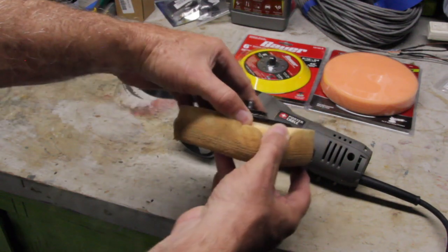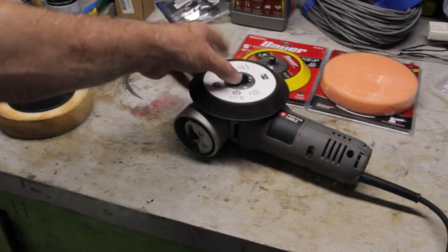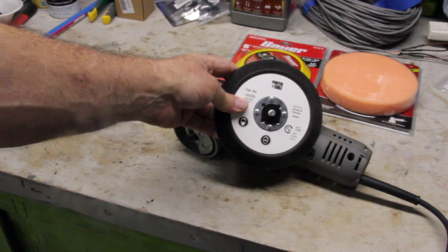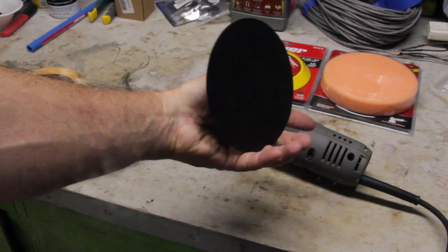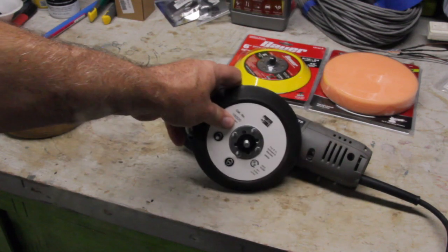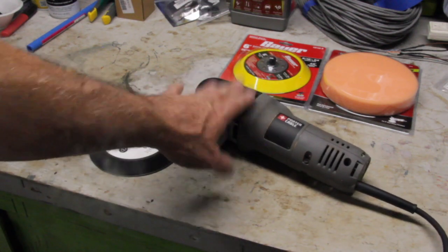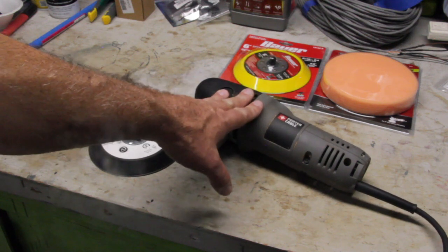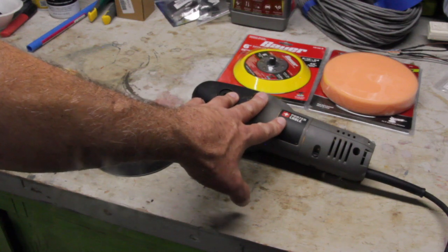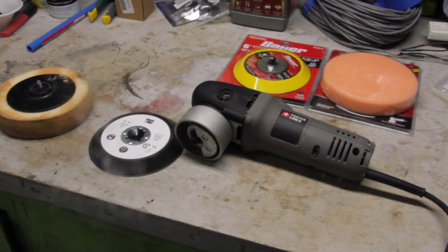The included pad is not hook and loop — it's glued onto the bottom. The kit also includes an adhesive-backed pad that screws into the orbital portion of the sander, but most commercial buffing pads are hook and loop. I really want a variety of different buffing pads — for example, I can start with a coarse pad using a medium to coarse grit compound for compounding, then switch to a finer pad and slowly work up to a finishing pad for a high luster.